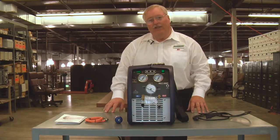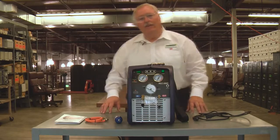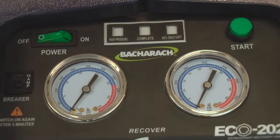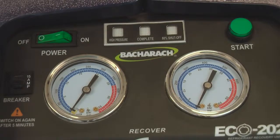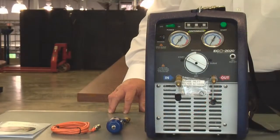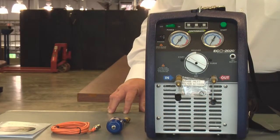The easy-to-read gauges on the front of the machine have what I call a telltale sign on them. They have a little red area on both gauges. If the machine ever gets into the red area, you know something has gone wrong. You have an extremely high pressure on the high side and you need to check something before you go into the recovery process.